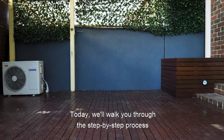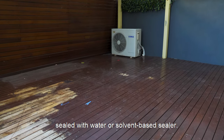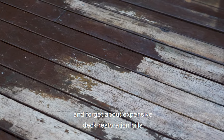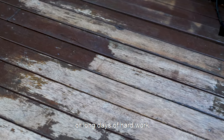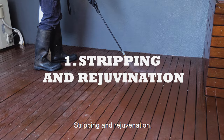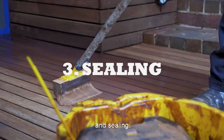Today we'll walk you through the step-by-step process on how to restore a peeling deck sealed with water or solvent based sealer. After this video you'll be able to tackle this project in no time like a professional and forget about expensive deck restoration bills or long days of hard work. To restore a deck is basically a three-step process: stripping and rejuvenation, structural check-in, light sanding, and sealing.